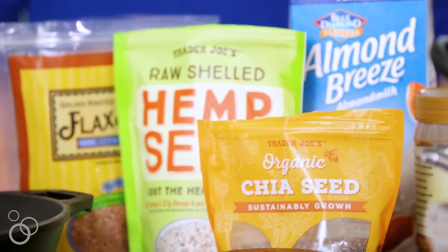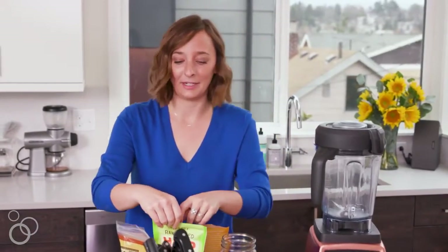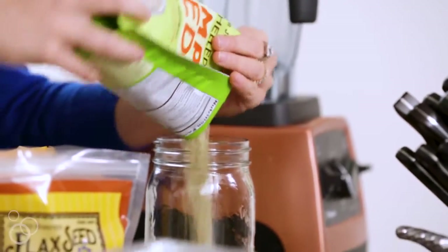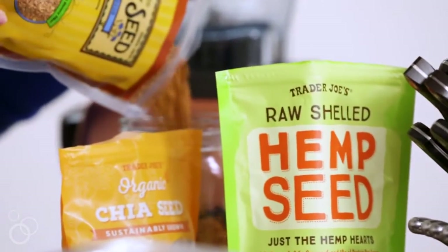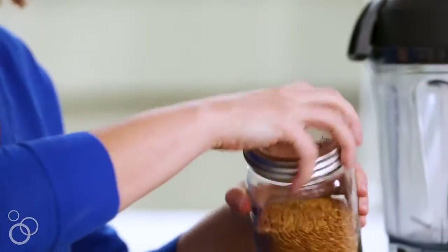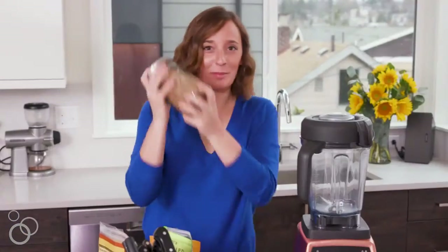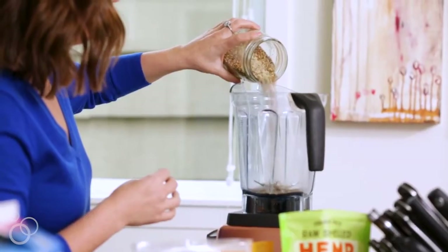First, we're going to make this flax, chia, and hemp seed mixture. Everyone always tells you to put protein powder in your smoothies — I don't have time for that, so I just make my own little mixture at home. I pour equal parts of hemp seeds, chia seeds, and black seeds into a jar, pop the top on, and shake it up so everything gets evenly combined. It's like being a bartender every morning — just pour a couple tablespoons into the blender.